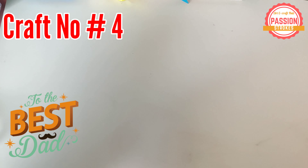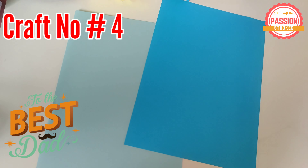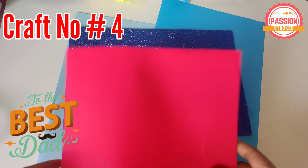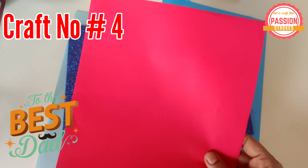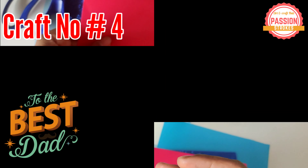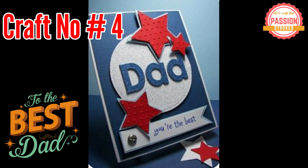Craft number 4 is another way of making a beautiful card just by cutting the shapes and pasting them together. See how it turns out — it's so beautiful! Your dad is obviously going to love it.